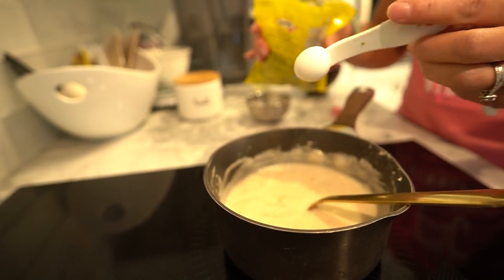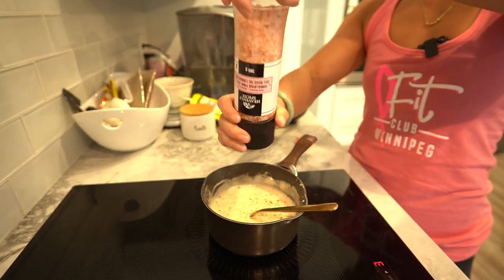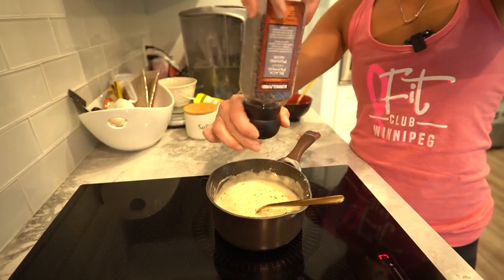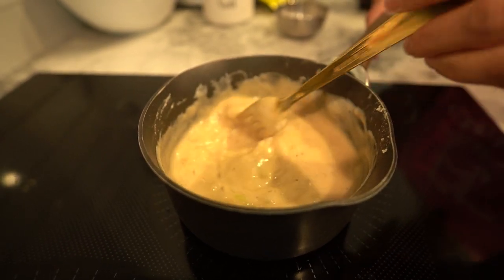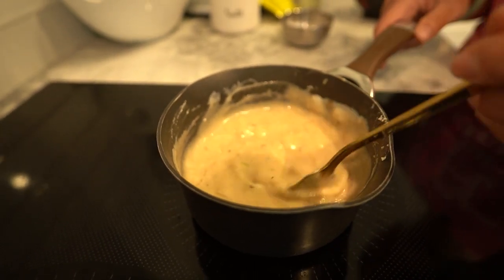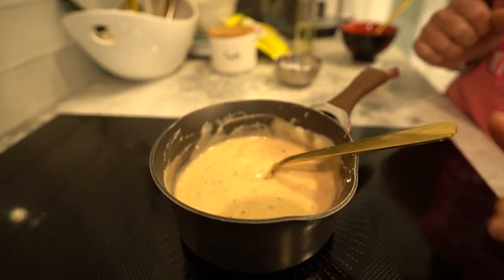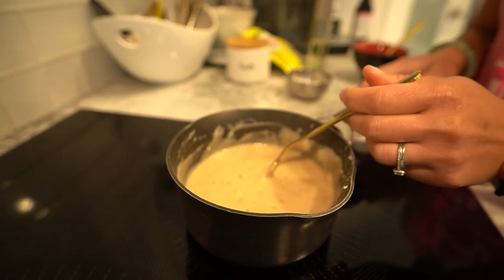Now season your gravy with dry thyme and don't forget to add salt and pepper to taste. Feel free to get creative with your favourite herbs and spices — let your taste buds guide you. Let the gravy simmer on low heat for about 5-10 minutes. This allows all those beautiful flavours to melt together. If your gravy gets a little too thick, just add a touch more broth to get it to your desired consistency.